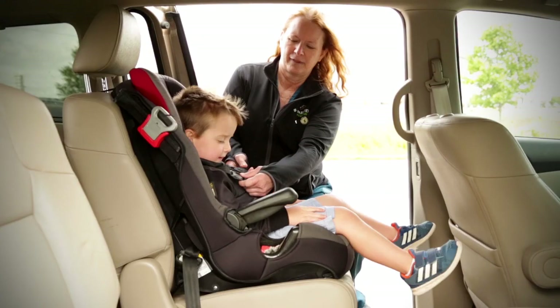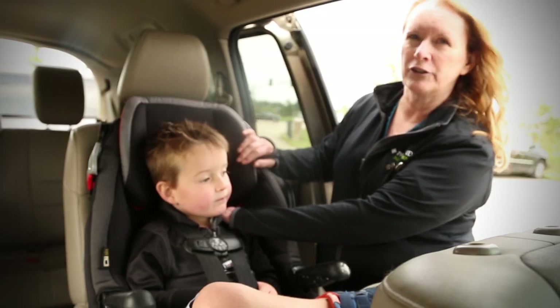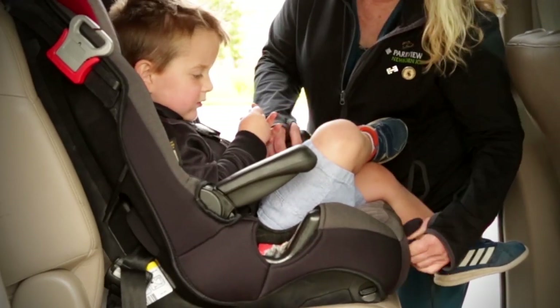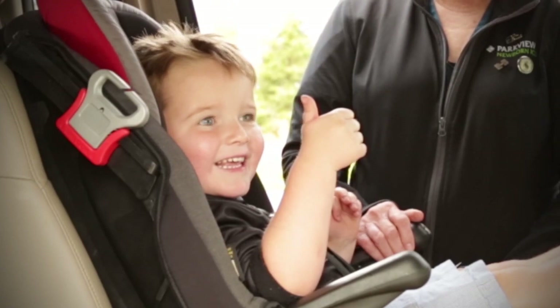The chest clip goes at armpit level, and we want to make sure the harness comes from at or above his shoulders. Then we want to tighten to make sure it's tight enough. You want to pinch both at the shoulders and at the hips. So now Luke is safe in the car seat.